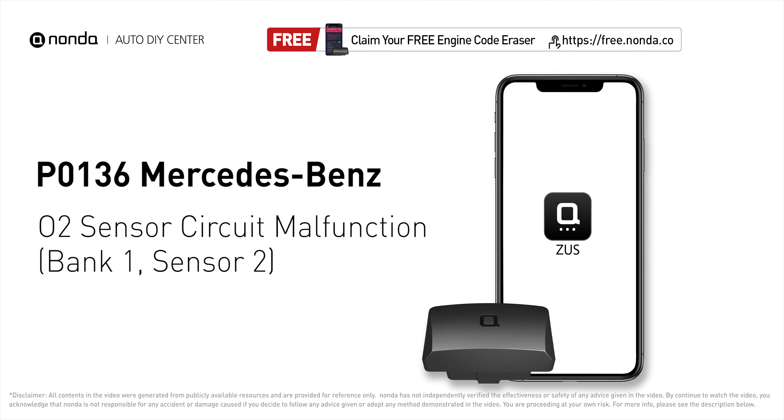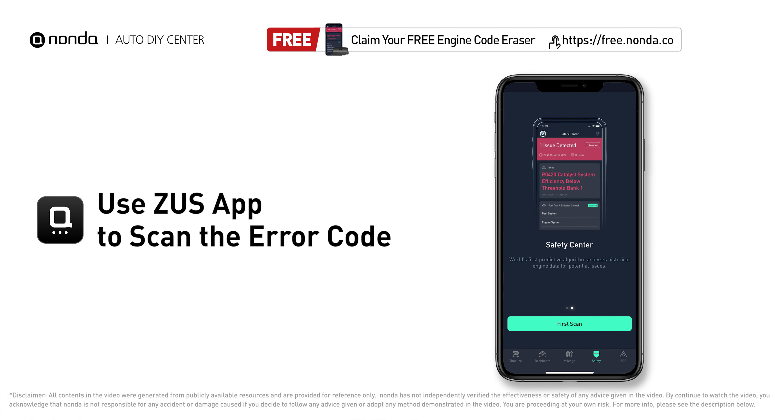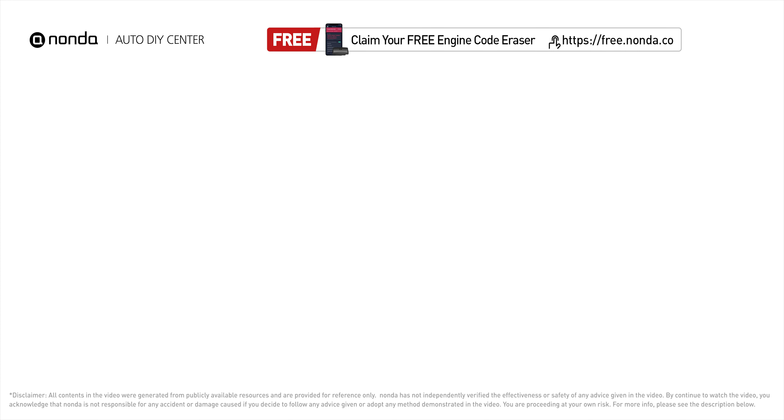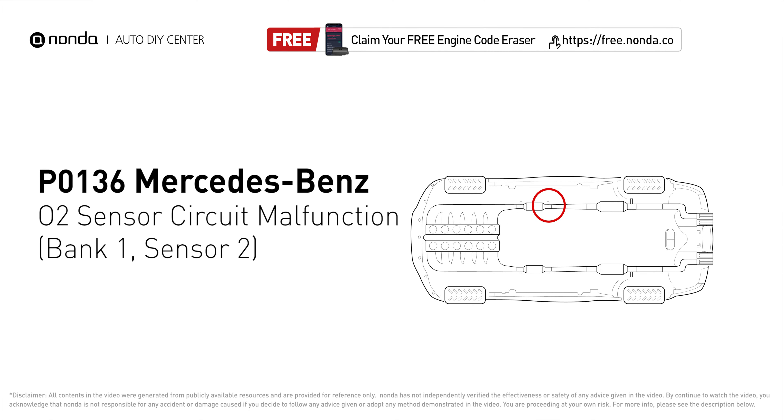This P0136 repair video is dedicated to Mercedes-Benz drivers. If your Mercedes-Benz is getting a P0136 error code, this video is going to show you three practical solutions to fix the error code at home. Use the Zeus app to scan your vehicle and see the error code P0136. It indicates the downstream oxygen sensor for bank one fails to meet the minimum and maximum voltage limits calibrated for the ECM to see.